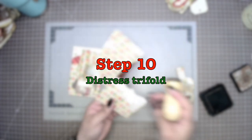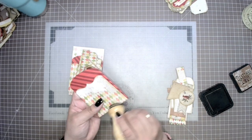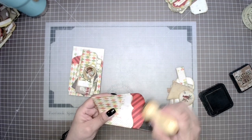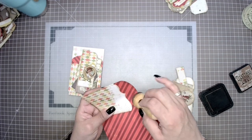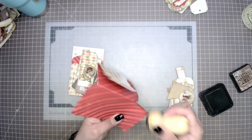In step ten we're going to distress the trifold on the outside. Typically that's Madison's favorite part, but she went to bed since it was late at night, so I did it for her.